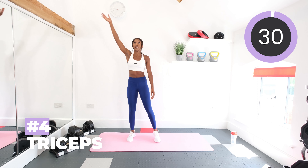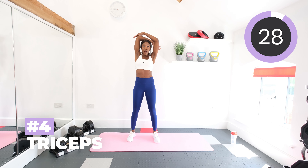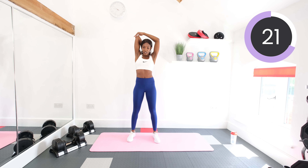Stretch out the triceps next. So bring your right arm over and then just pull it slightly on the elbow with the left arm, and really feel that stretch along the triceps. Let's switch sides.